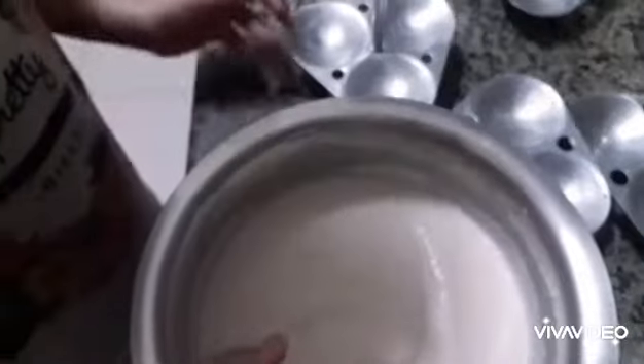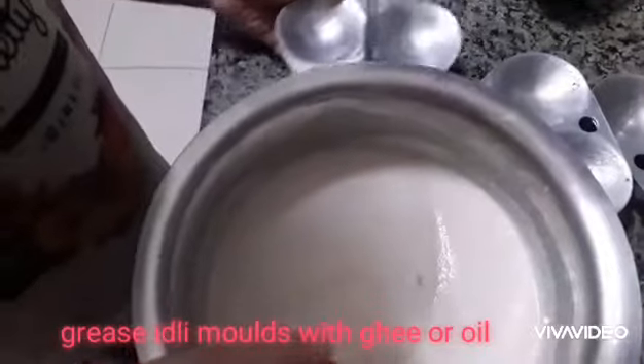Give it a mix, and pour it into the Idli stand.